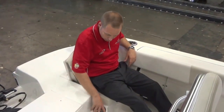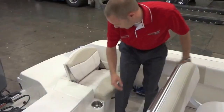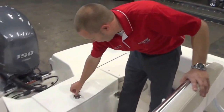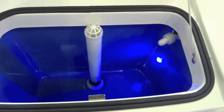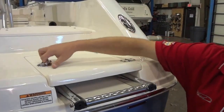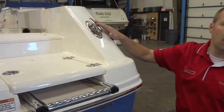At the stern you'll notice more cup holders, including one that doubles as a rod holder, half jump seats that quickly convert into a casting deck, and a 15 gallon insulated live well. Illuminating the live well is a blue LED light that matches the cockpit courtesy lighting. At the transom we have our fold out three step boarding ladder and pop up cleats all the way around.